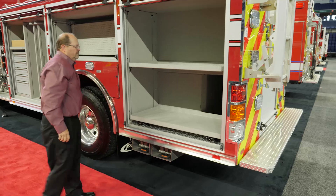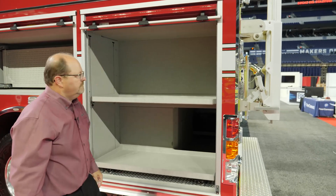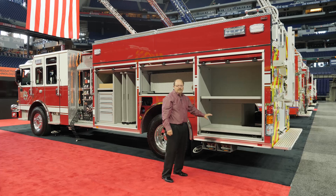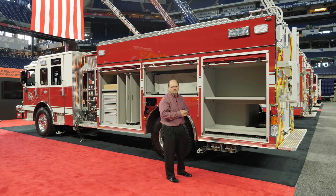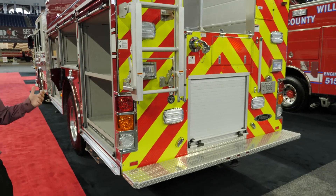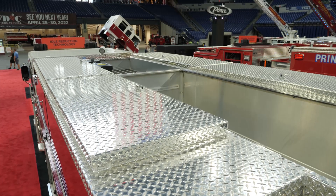The rear compartment, much like the front compartment, has a clean interior with a 500-pound adjustable shelf and a 500-pound slide-out floor-mounted tray. This body provides 26 inches of usable depth for the full height of the compartment at 800 pounds of storage in each compartment. And this truck, as configured, is 440 cubic feet of storage. We have wraparound tail lights to provide visual visibility from different angles, and full-length hatch compartments on both sides to maximize storage.